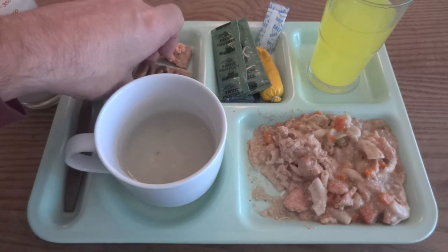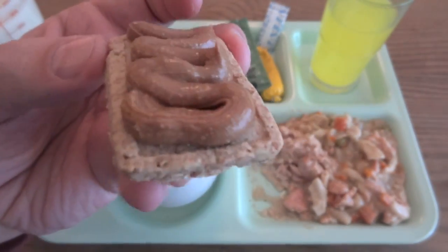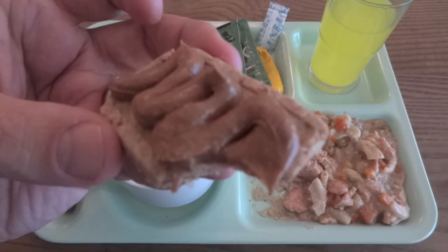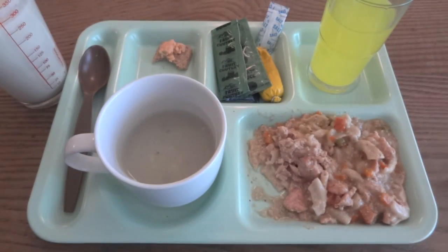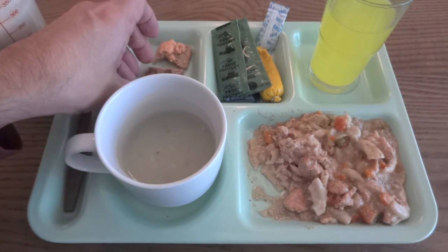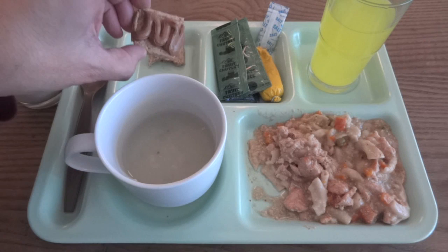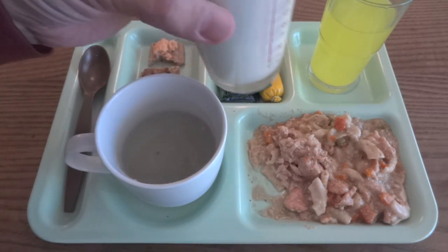That brings us to the nut butter, which should be a better combination because it's definitely going to be sweet and there's that slight hint of sweetness in the oat biscuit. That's really good — it's definitely a step up from peanut butter. It's very similar to Nutella, maybe even a little bit more flavorful. It's really good just by itself too, but it goes well with that oaty cracker.